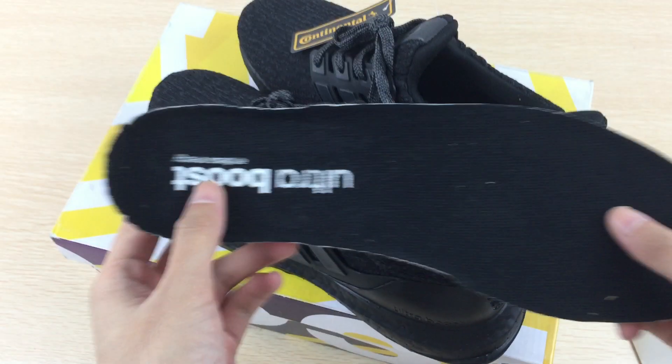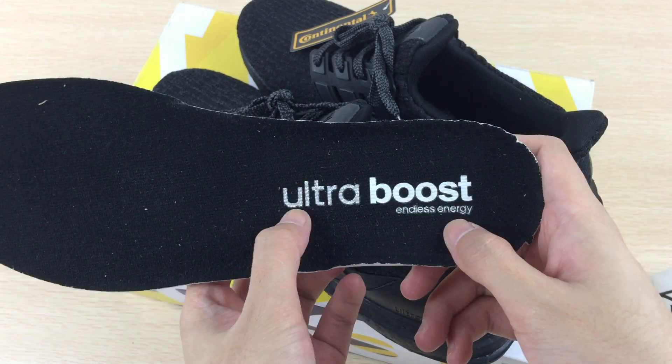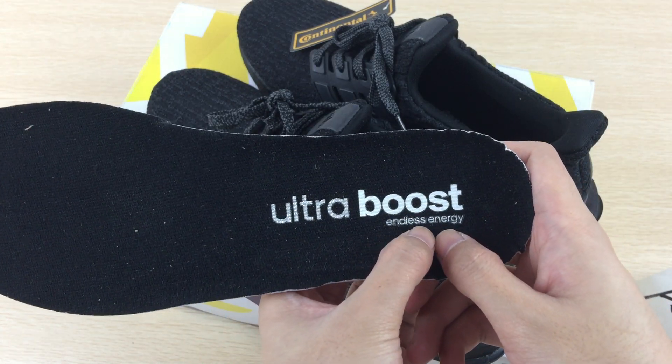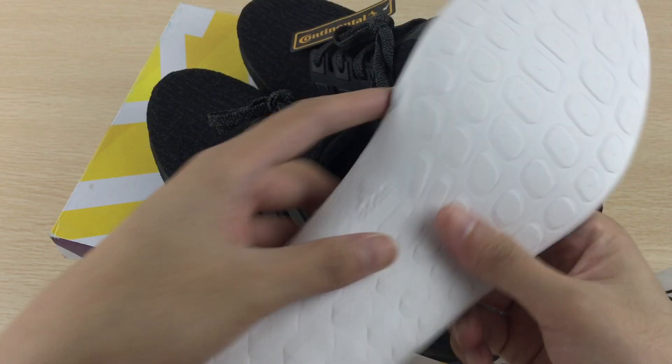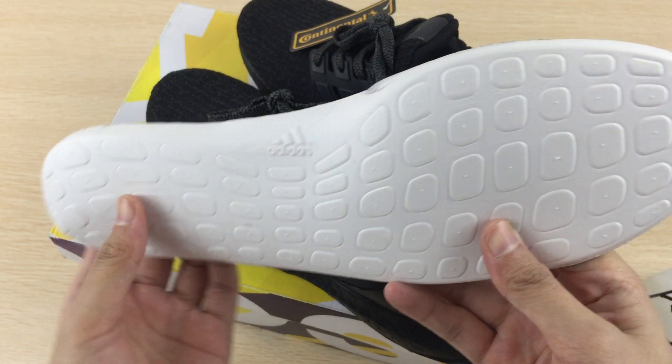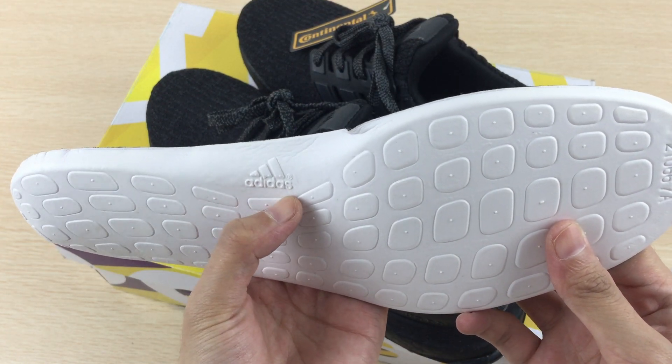This is the insole. It says Ultra Booster and there is energy cushioning. The back is white color and here you can also see the Adidas logo.